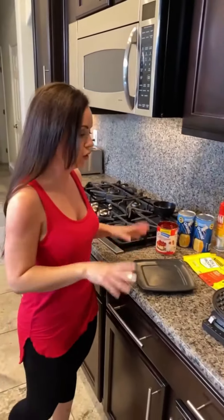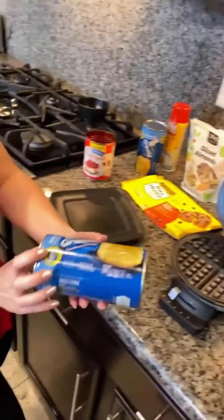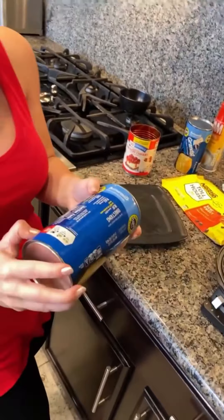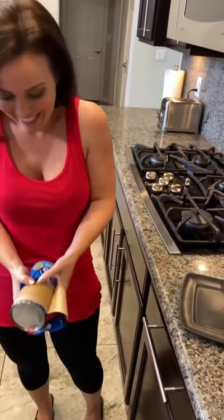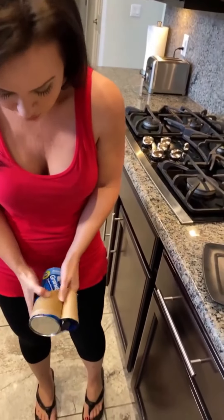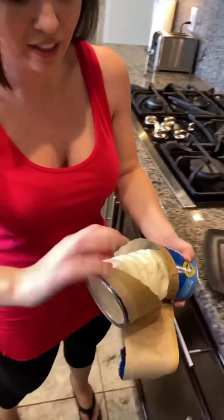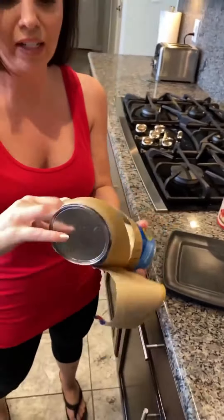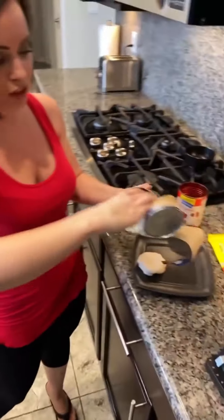Now we are going to make some dessert. I really like to use biscuits to make desserts, especially single-serve desserts. We're going to open this can of biscuits — this always scares me. Every time! We're going to take two of these Grand's biscuits out. These are nice and thick. We're going to take two of them.